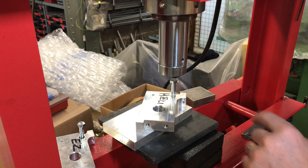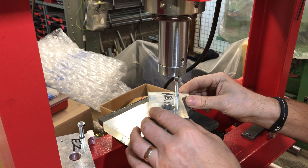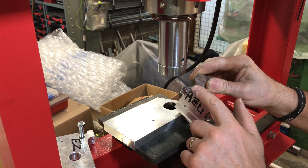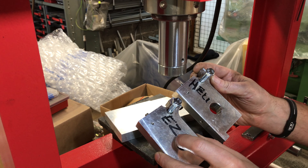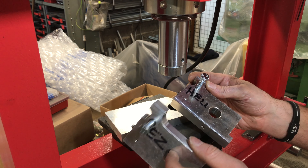Welcome back to Mike Makes It. You may have seen in an earlier video that I tried to pull two 8mm bolts out of inserts I've installed into aluminium — an easy lock insert and a helicoil insert.